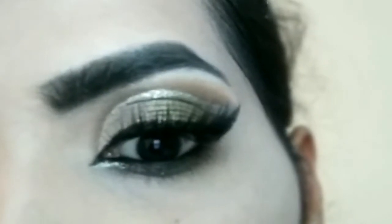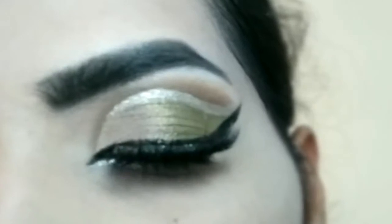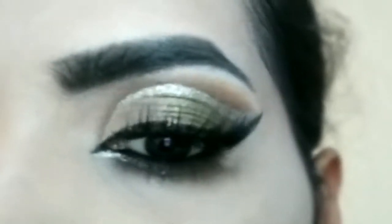If you liked this eye look tutorial, please consider subscribing to my channel for more such tutorials. Thank you so much for watching — take care and bye.